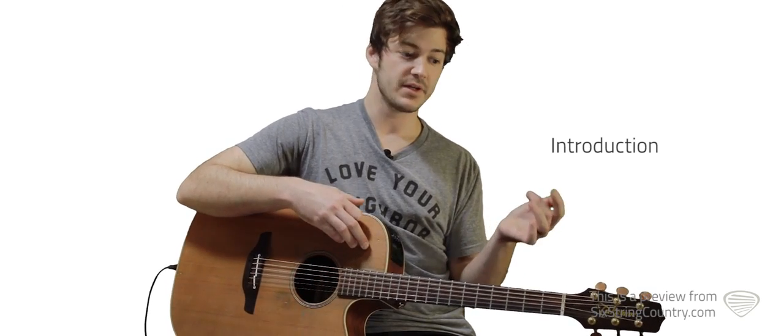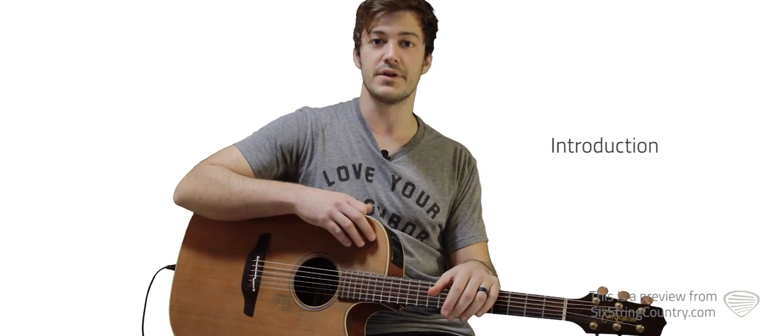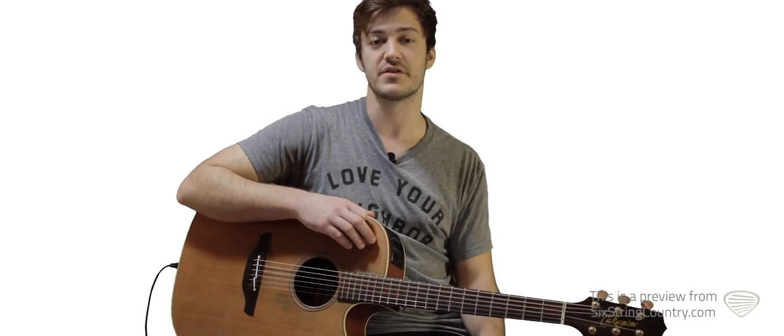The song is in G. It features a pretty simple strum pattern, some pretty easy chords, and a few different chords. We're going to learn a lead guitar, some parts on the Telecaster that's going to comp some steel licks. Let's get started.